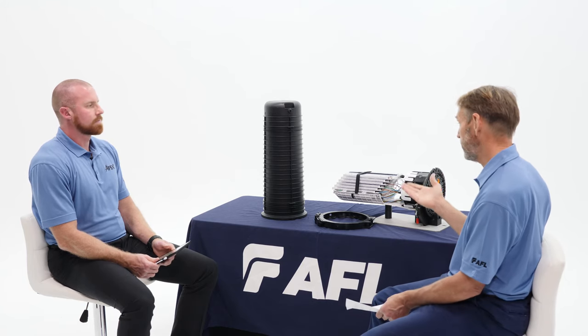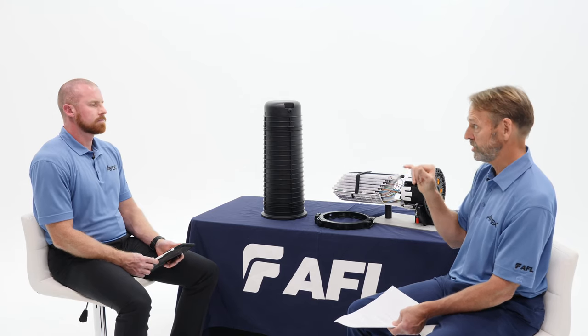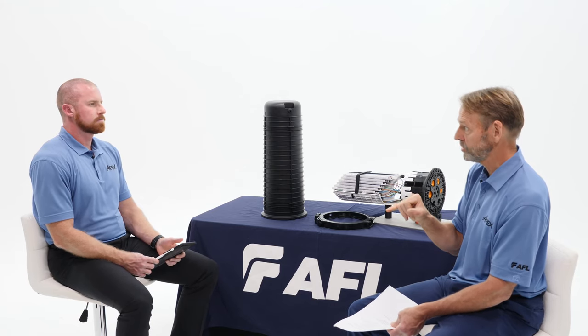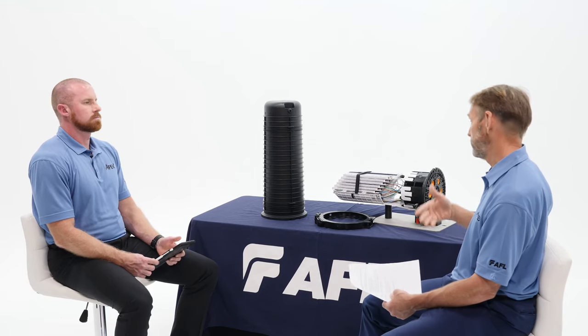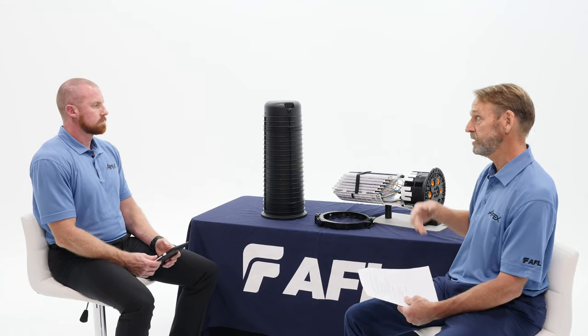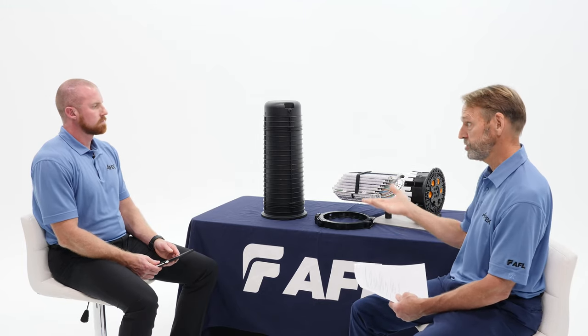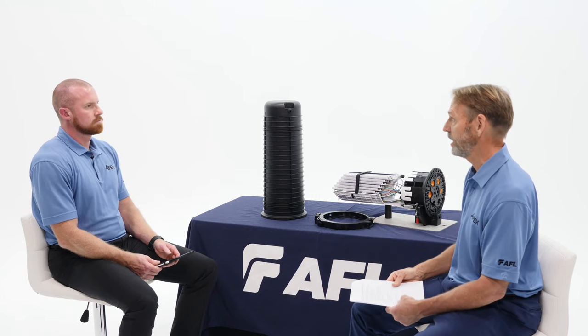If you're using loose tube, the module also allows you to have 18 fibers per module, which is 72 per tray, which is 432 with the closure itself. So for loose tube and single splicing, that's 432 fibers in a closure this small with slack storage — also a very nice amount of fiber.